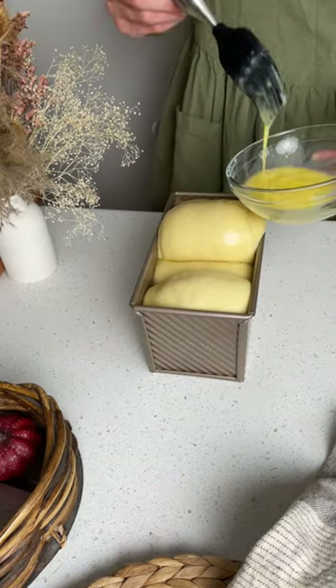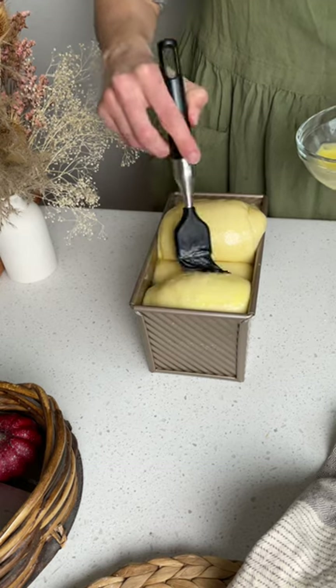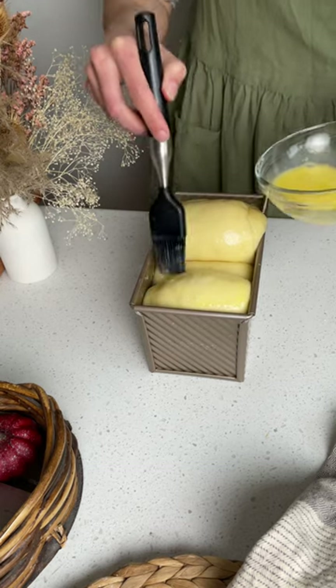This one proofed a little bit unevenly, which was likely due to shaping. Brush with an egg wash and bake.